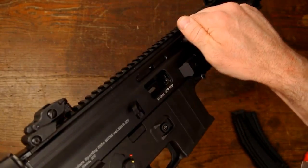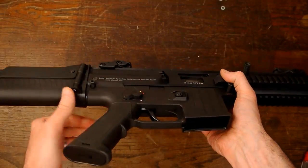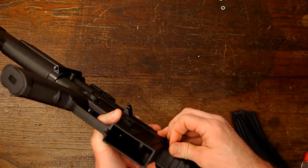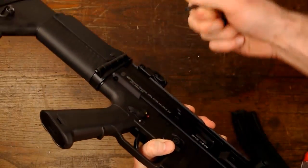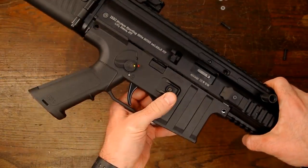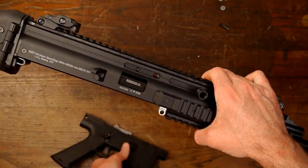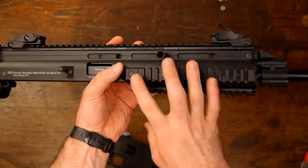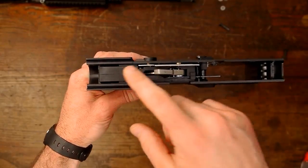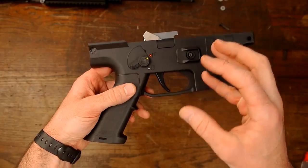Obviously before we do anything we'll make sure the chamber is empty. All I have to do is pull the lower off - I have these little H&K push pins on here, I'll put a link to those in the description. This front one fits pretty tightly but just pull those out and the lower just pulls straight off. I've got a video showing how to take apart the bolt on this, so I'm not going to mess with the upper at all in this video.